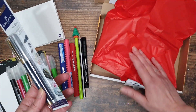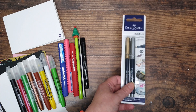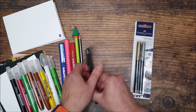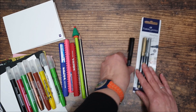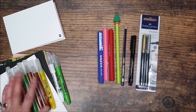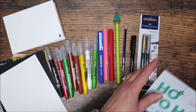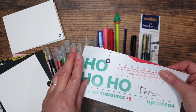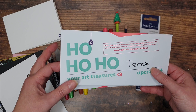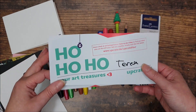So that is everything that's in the box this month. As a lover of pens, I am very happy with this. Let's move all of these here and have a little look at the description in the letter. I do think it's a lovely touch that they write your name on — I know it's a little thing, but it makes it feel like it was packed for you.